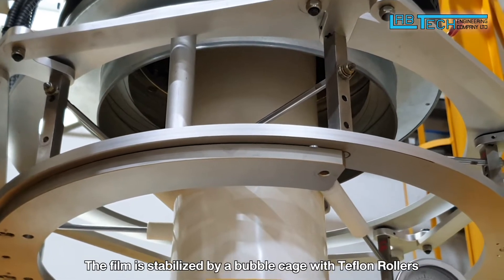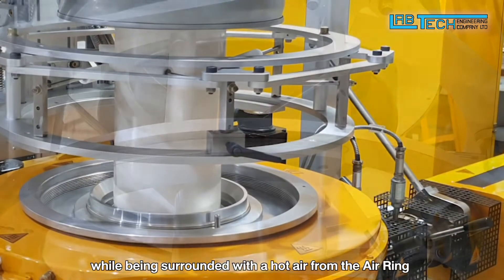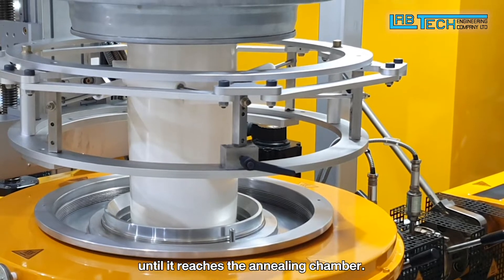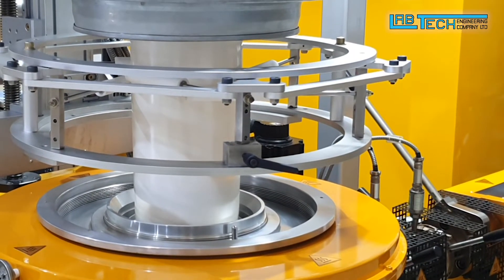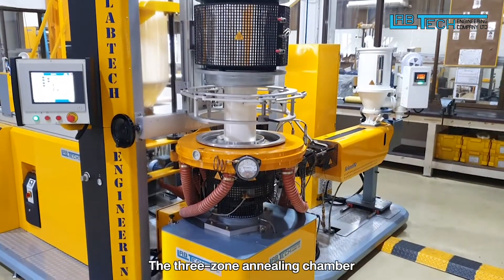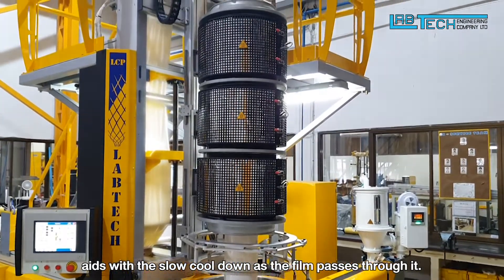The film is stabilized by a bubble cage with Teflon rollers, while being surrounded with hot air from the air ring until it reaches the annealing chamber. The 3-zone annealing chamber aids with the slow cooldown as the film passes through it.